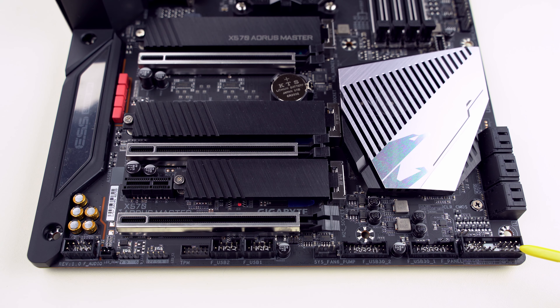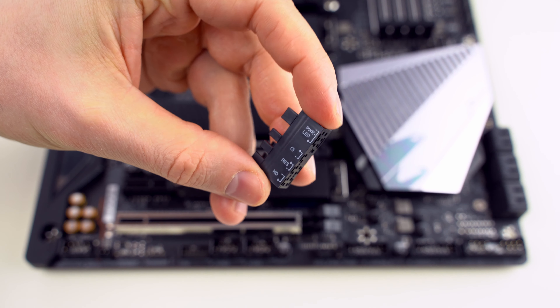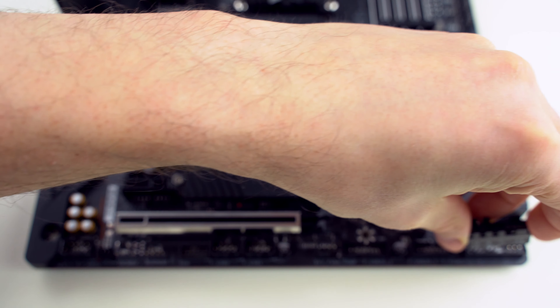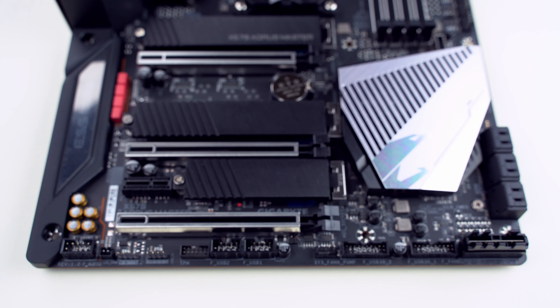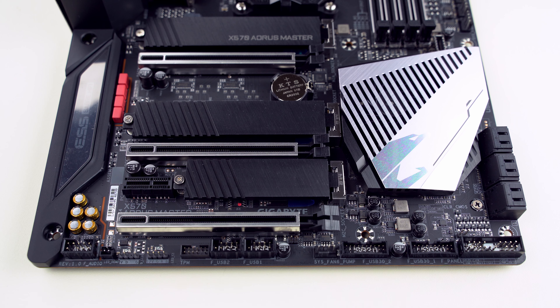Let's start from the right with the front panel header. It's for connecting the enclosed G connector, which is part of the accessories — it helps you connect the cables from the case to the motherboard and makes it much easier. Above it there is a Clear CMOS header, which allows you to reset the BIOS into factory defaults when shorted. You can short it with a screwdriver for a few seconds, but make sure there is no power connected to the motherboard while doing that.